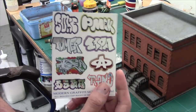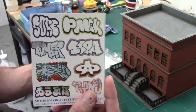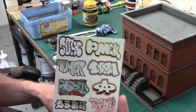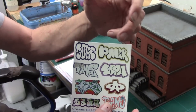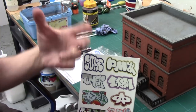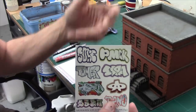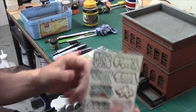First option: you can actually get scale model graffiti transfers, no different from the transfers we put on our models. It is a little bit difficult putting them over a texture like brick, so you're going to need some Microsol and Microset. Microsol dissolves the backing so it sinks into the cracks, and Microset is essentially a transfer varnish. Using those two together you can lay these things down on regular surfaces and get them to fix firmly in place.